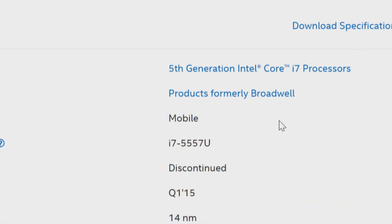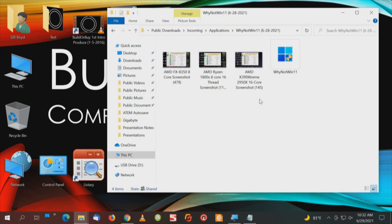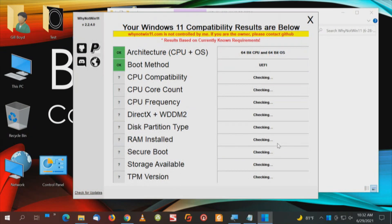So this should not work, but there's no way to know until we try it. We can run the test and see what happens. Nothing ventured, nothing gained. We've run this on four computers — this will be number five. Let's see what we get.